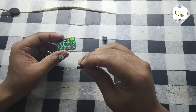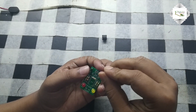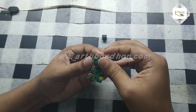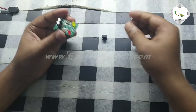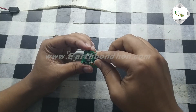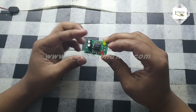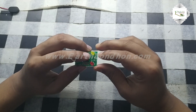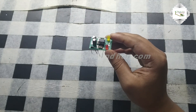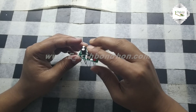Two diodes are also needed. Then I connect the capacitors — one is 22 microfarad and another is 100 microfarad. Finally I connect the NE555 IC. All parts are now connected.